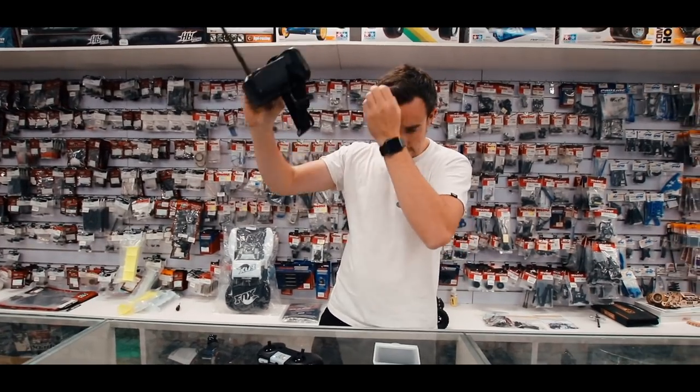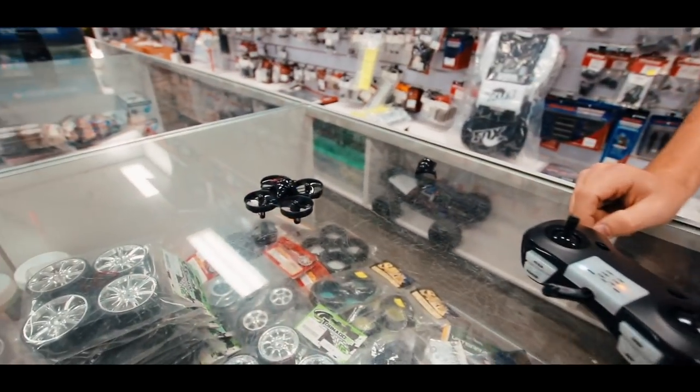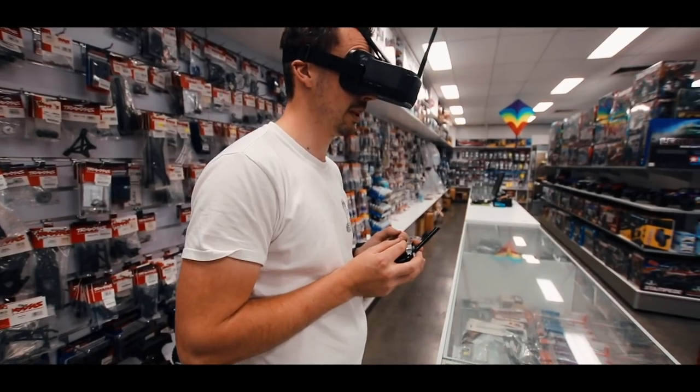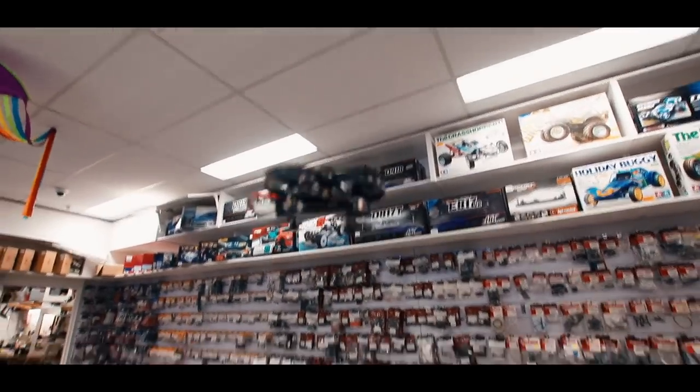We did a flight with Ben in the other vlog, so if people want to see how it looks when it flies, they can check that. As for setup, there's no binding involved — it's literally switch on the controller, switch on the quad, it finds it. Goggles, you just need to search for the channel and it's super easy to use.